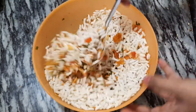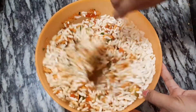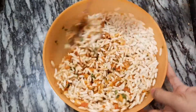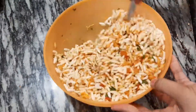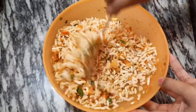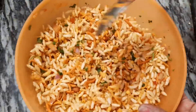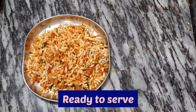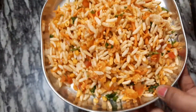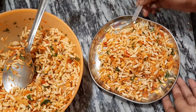We will mix it for this. We will eat the evening snacks. Thank you so much for joining us and we'll see you in the next video.